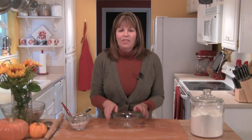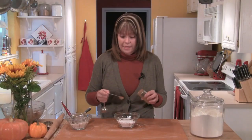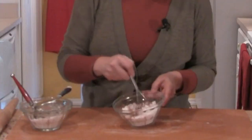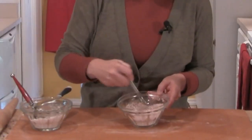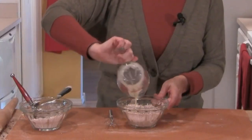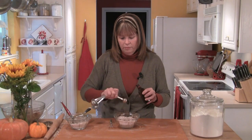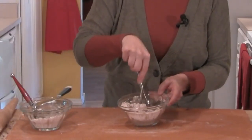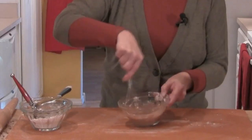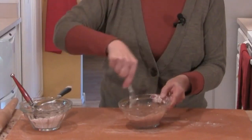The next thing I thought might be fun is to put a little cinnamon glaze on the cookie. In another small bowl, I'll put in a cup of powdered sugar and a teaspoon of cinnamon, then I'll whisk that together. Then I'll add two tablespoons of milk, a tablespoon of melted butter, and a half a teaspoon of vanilla. I'll whisk that together until it's nice and smooth — it should just be this kind of drizzly consistency.